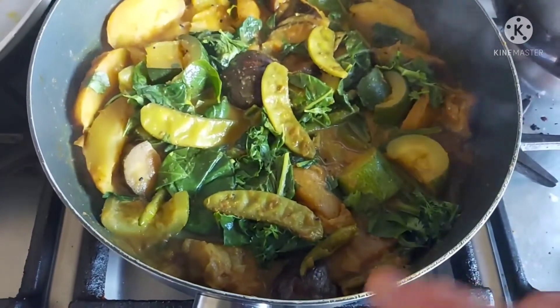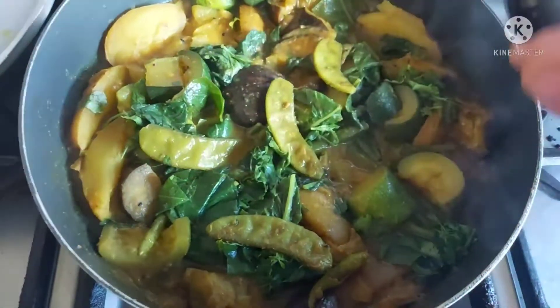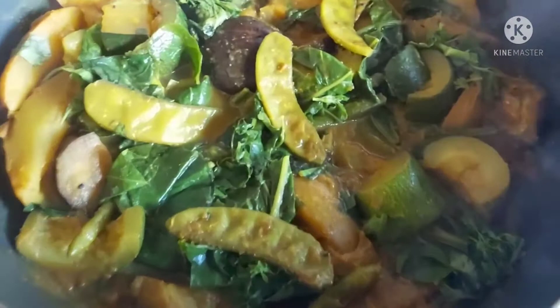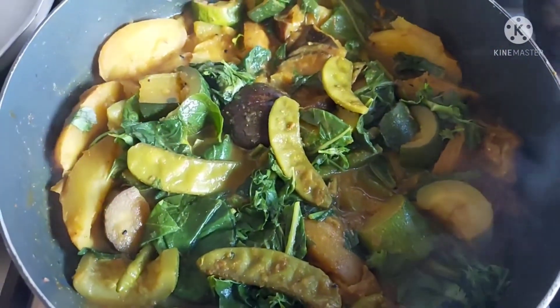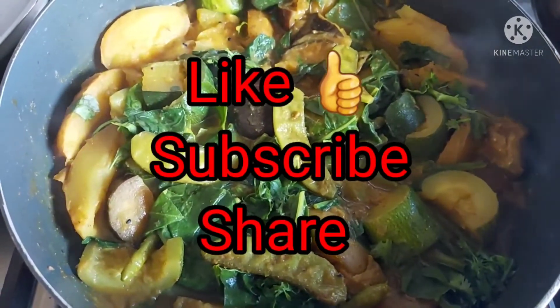So I just wanted to show you that all the vegetables have retained their shape and they're not completely mushy. I don't like my vegetables to be completely soft. But anyway, thanks for watching. Take care everyone. Like and subscribe if you haven't already. Bye bye.